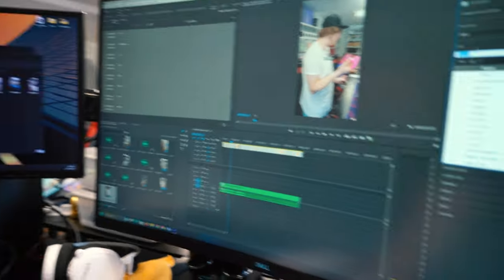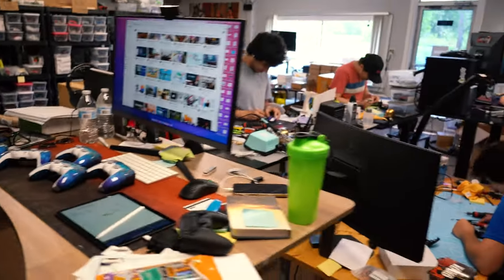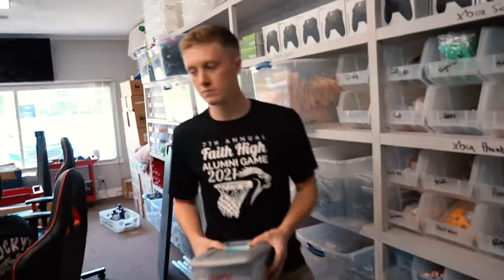Everyone got standing desks — that's good, standing — except for Dom, he didn't want one, so now he's sitting by himself. We are 11 days out on video — 11 days, how many videos is that? 44 videos. I can't even post anymore. TikTok won't even let me — they said you can't post 10 days ahead.